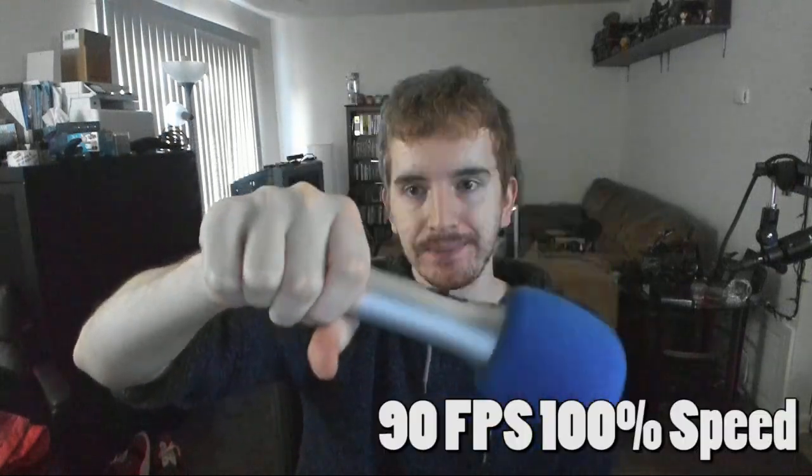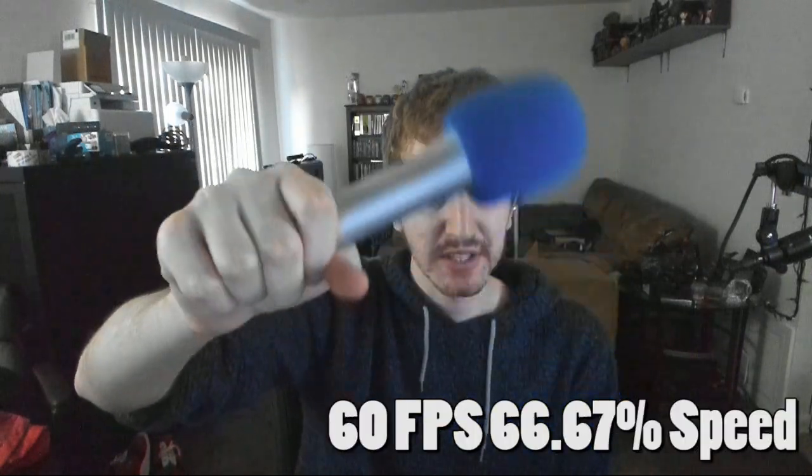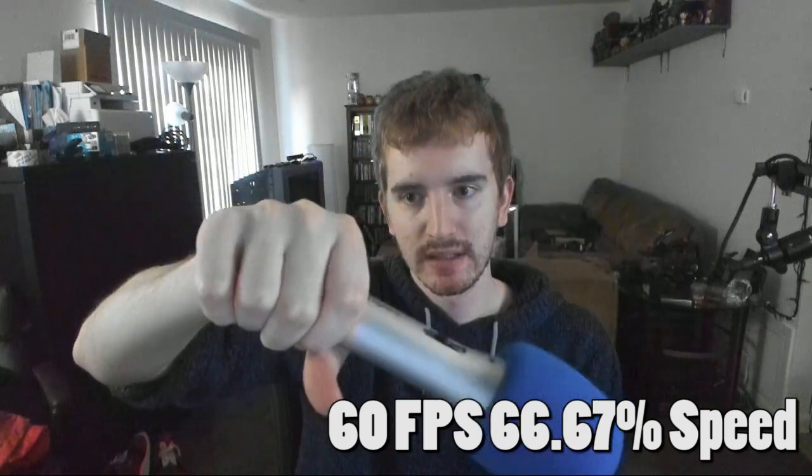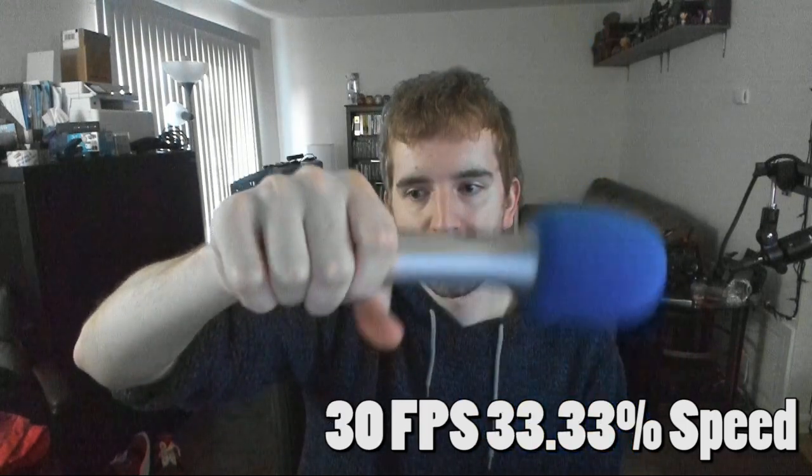I'm going to demonstrate this — I'll wave my hand. This is at 90fps, and then I'm going to slow it down to 60 and then to 30 so you can see how the motion looks. This is really stupid, but that's what I have to test. So: 90, 60, 30.